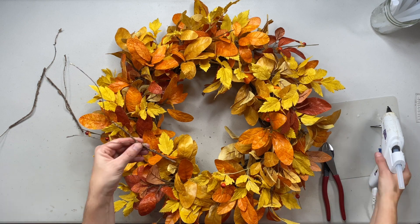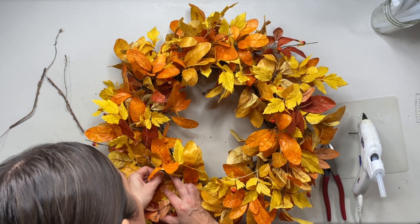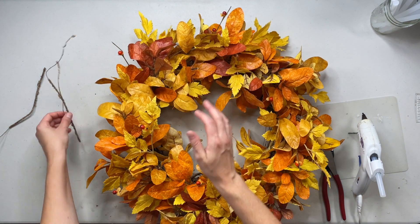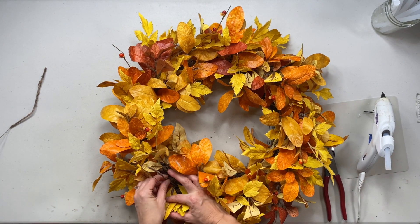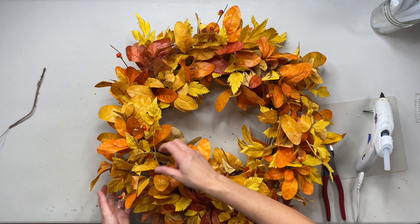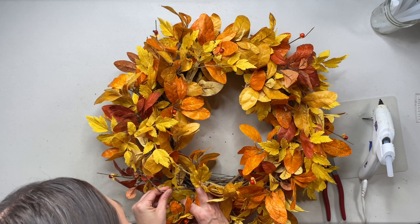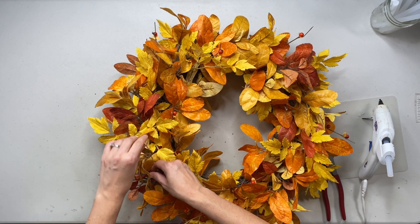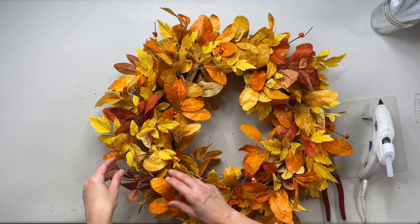Looking so good. Now I'm just going to add these around the wreath — I'm going to put them in the middle and then just three around. That gives it a nice rustic, natural look, and I like using all the pieces if I can. If you're not into the twiggy look, you can totally leave these out, but I like them because I like my wreaths to look as natural as possible. Then I just like to curve it around. So cute.